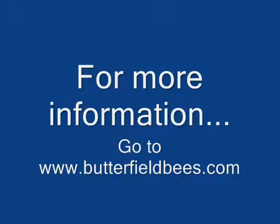You can visit Butterfield Bees at www.butterfieldbees.com.